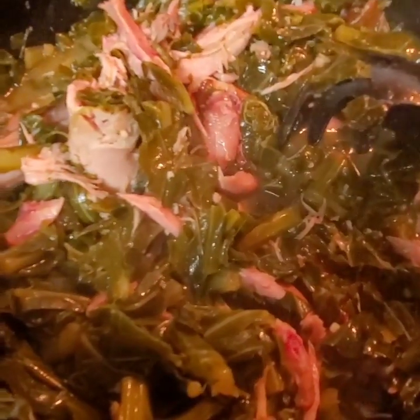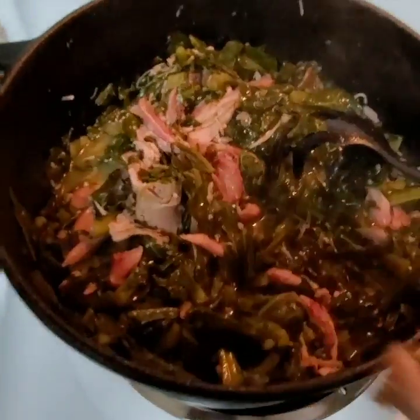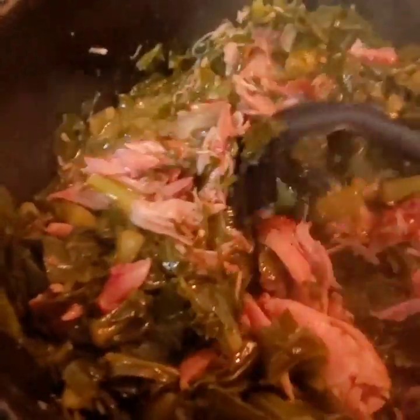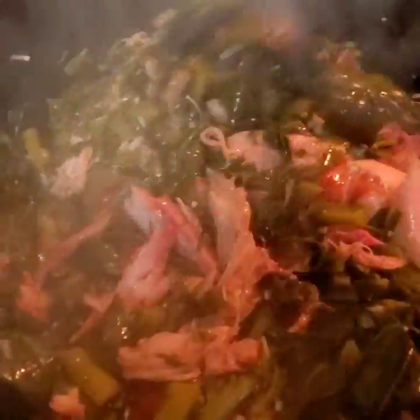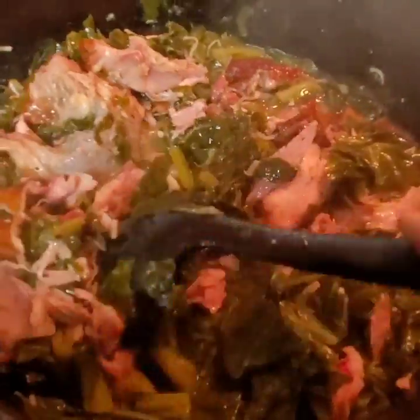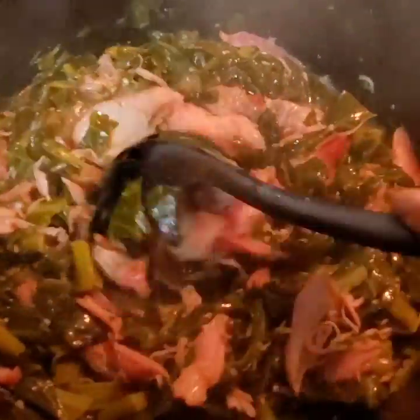The greens are actually done — let me go ahead and turn them off. I've taken the meat off the bone. It's always a treat around here when I do my smoked turkey greens because my dog gets the bones. I've taken the meat off the turkey bones, and this is what you have left — nothing but goodness. I tell you, these greens are everything. I did add a little bit of minced garlic and some onion powder to it as well.